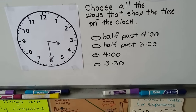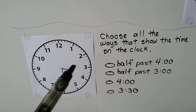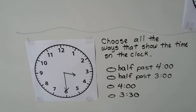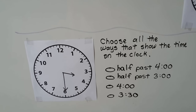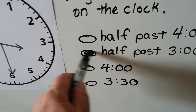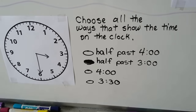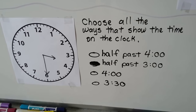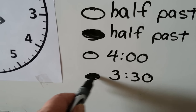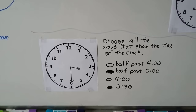Choose all the ways that show the time on the clock. The hour hand is in between the 3 and the 4 — it just passed the 3 but it's not 4 yet, so it's 3. The minute hand is on the 6, so the minutes are 30. It must be 3:30 or half past 3 — not half past 4. So we fill in 'half past 3.' Another correct answer is 3:30 shown on the digital display. Both are ways to show half past 3.